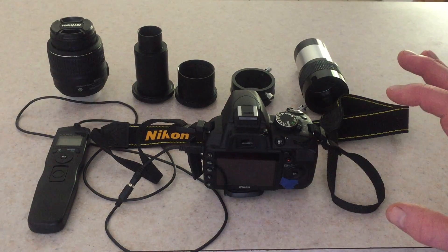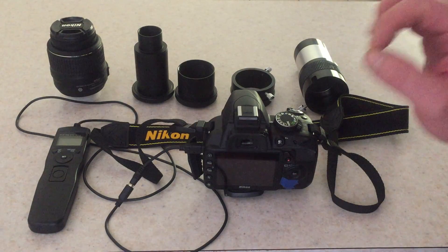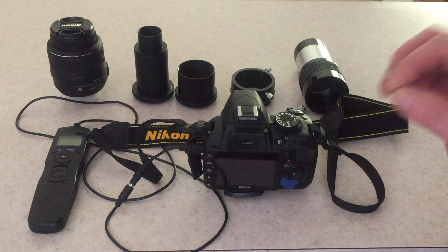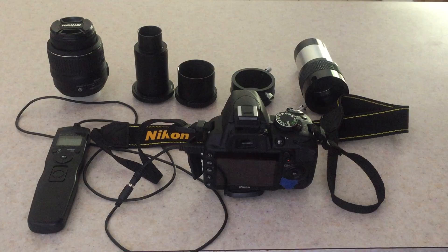These are the items that you're going to need, and I'm just going to show you how I put the items together, how I turn on the camera and set it, how I put it into the telescope, and the procedures I use to take images.